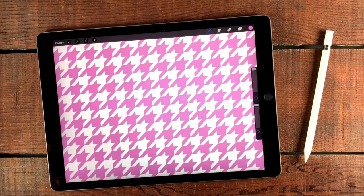Hi, Liz Ness here. In this video, I'm going to show you how to make this houndstooth pattern in Procreate. So let's go ahead and get started.